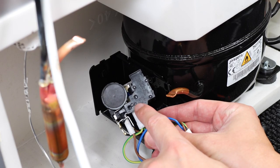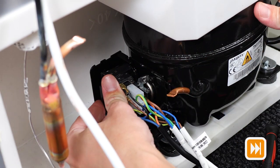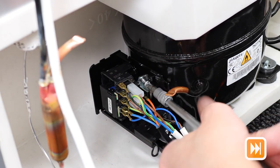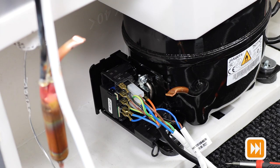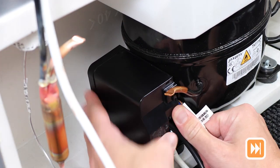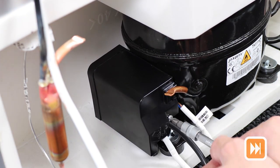You can then attach the starter device back as shown here and screw the top screw back in place. Now you can tuck the wires out of the way, attach the plastic housing back on and screw the screw back in as shown here.